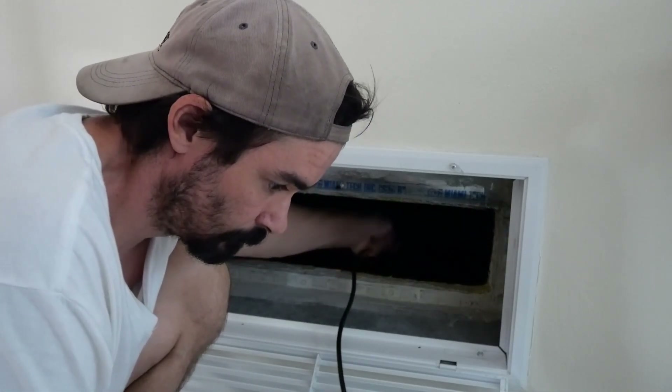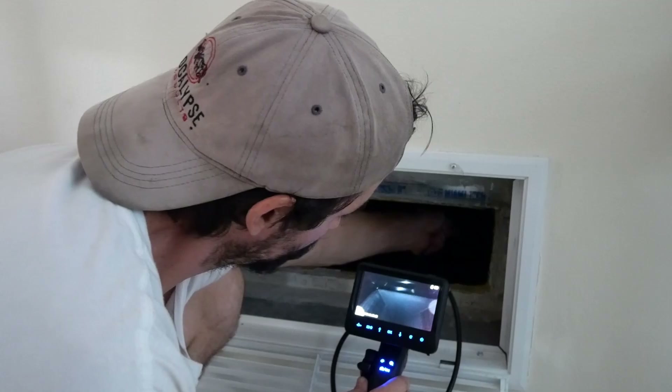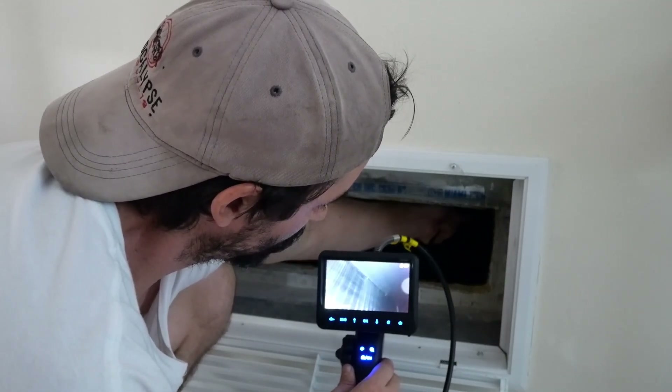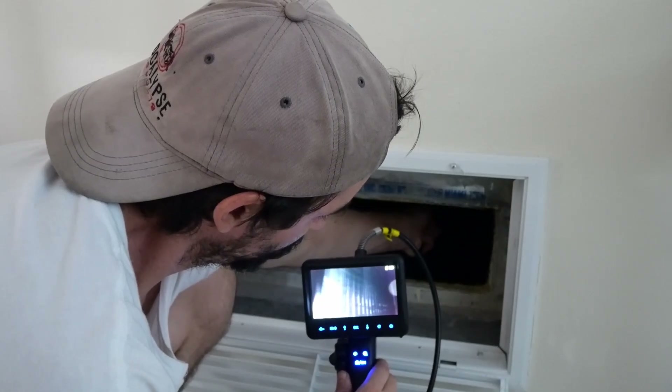Here I'm inspecting my HVAC system. It's really easy to use. You can see the high definition and detail — I'm only using one camera at the moment.